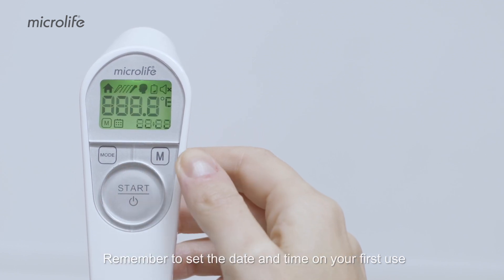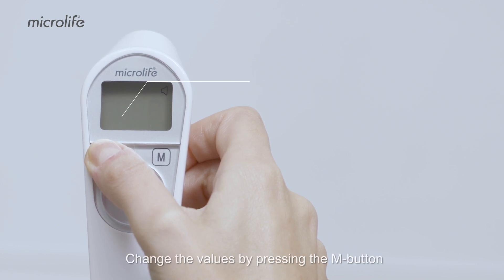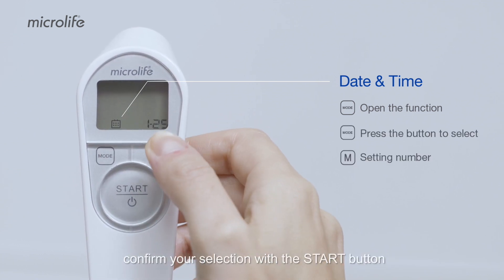Remember to set the date and time on your first use. Press and hold the mode button for the date and time settings, change the values by pressing the M button, and complete the settings by pressing the mode button. Finally, confirm your selection with the start button.